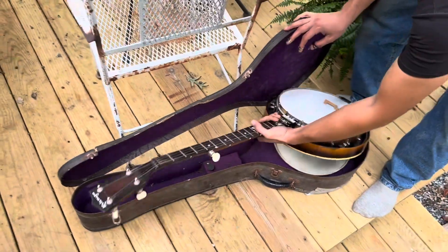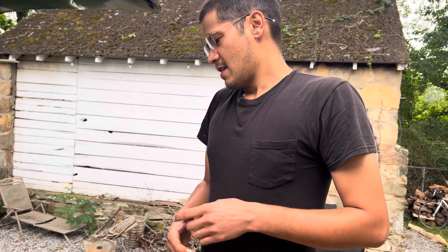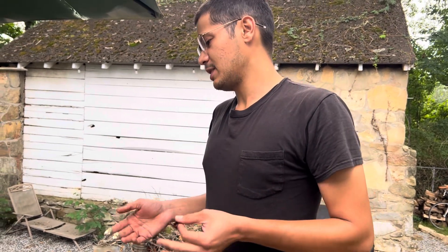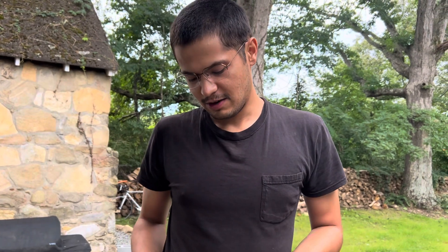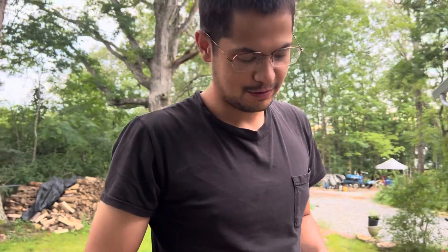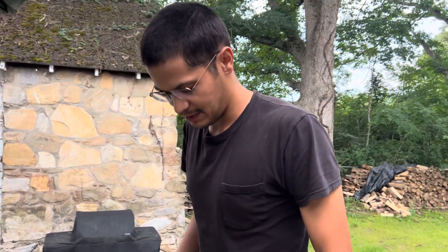I'm asking $1,200 — I was going to ask that after putting the original tuners back on and razor-scraping the white marker off. But the tuners cost me $200, so I'm thinking if somebody wants it right now, ready to go and playable with the new Waverly tuners on it and doesn't care about the white marker, that would be $1,400 — because I don't feel like scraping it off. If I have to put it back to original for $1,200, that's more work, but it's fine.